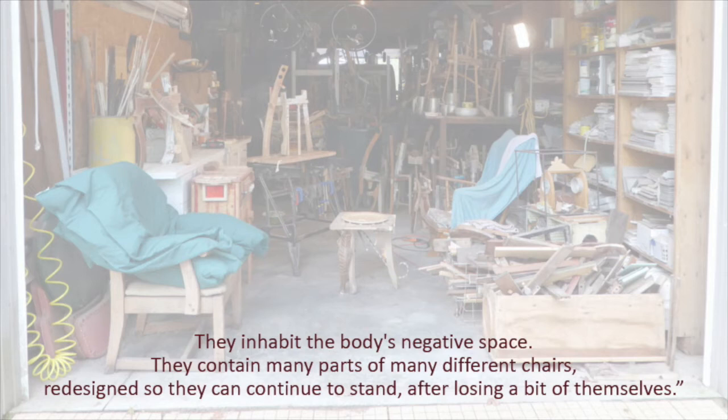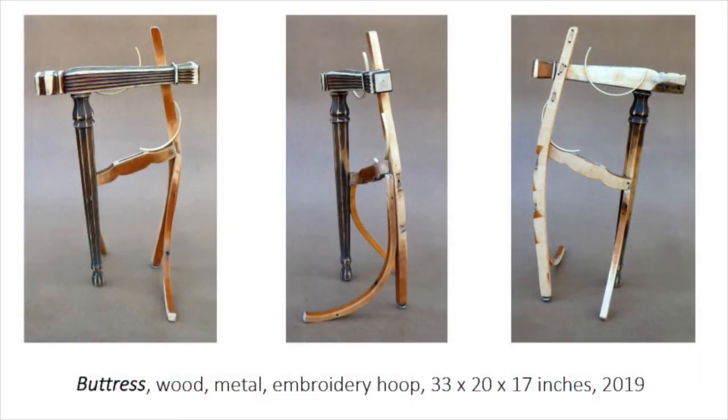My two studio chairs are fair game for stealing parts. I remove what I need until they cannot stand anymore and then I replace them. Here is Buttress again.